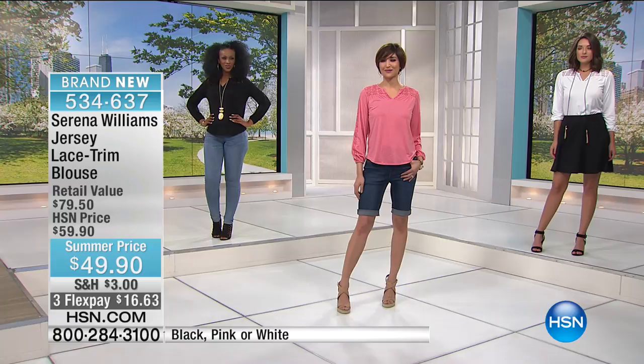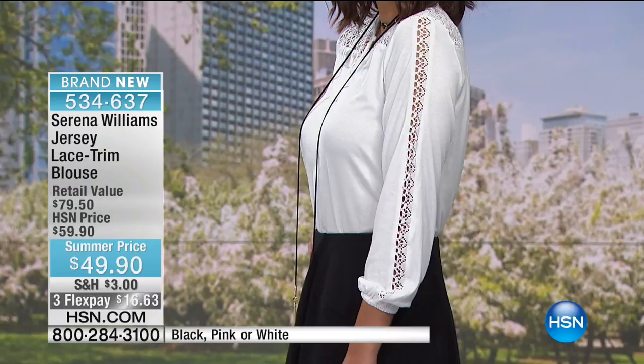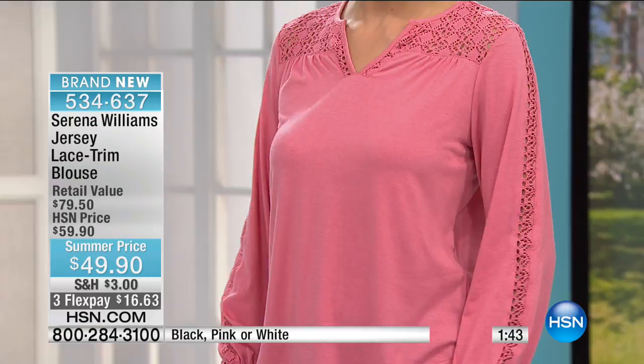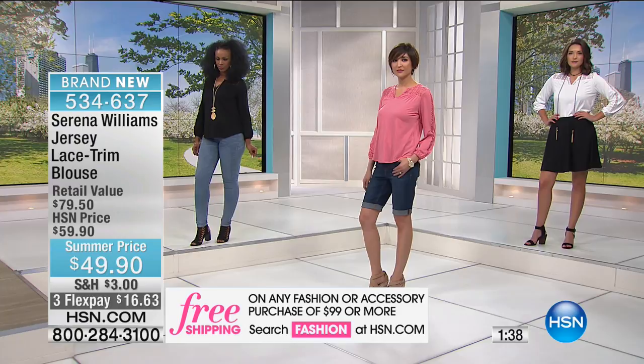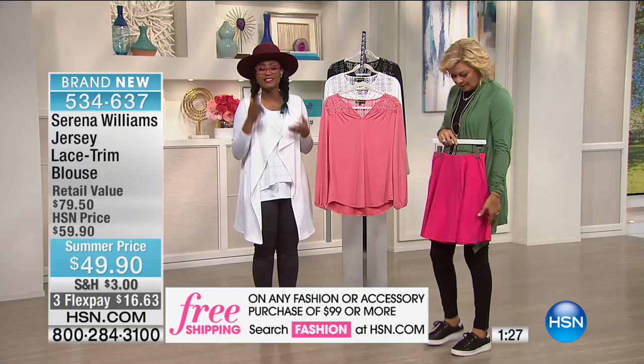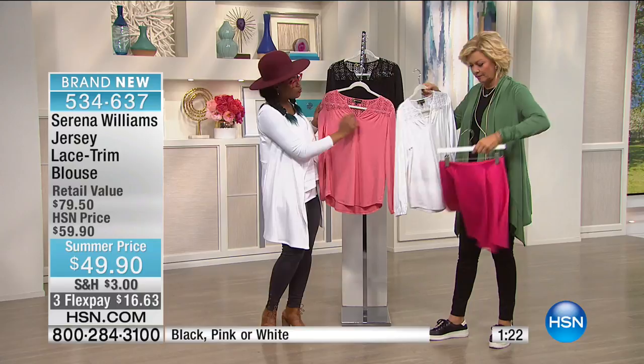What a cute little top can do to a casual pair of jeans and a sexy little sandal — you're out the door looking good. I love what our stylists do behind the scenes to take the same top and totally change up the look based on how they accessorize or what they pair it with. You can see the functionality and versatility of this top — tucked in or out. You can wear this to the office with trousers or a pencil skirt, or on the weekend with jeans, leggings, or shorts. The beautiful lace trim wraps around the neck, the back, and down the arms.